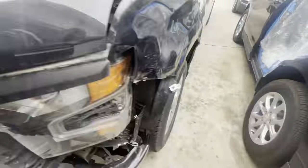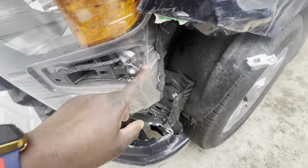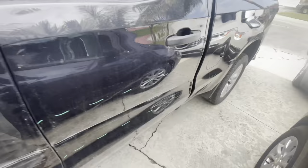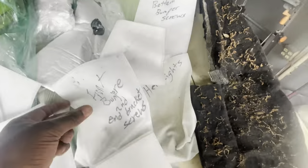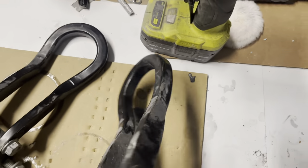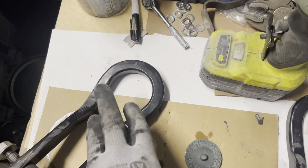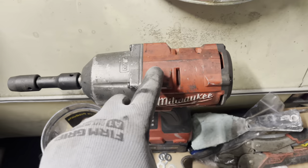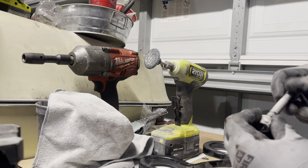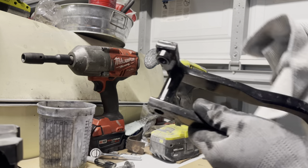Good day YouTube, back with another video here. As you can see, this is another Copart order that I received — a 2022 Chevy Silverado. The primary damages are to the front bumper, but it also has some driver's side cosmetic issues that I will be addressing. But the primary reason for this video, since I'm removing the front cap, I've decided to change the color of the tow hooks.